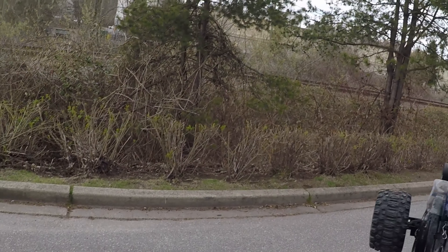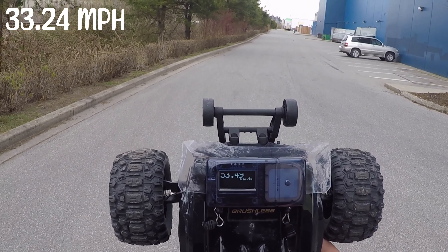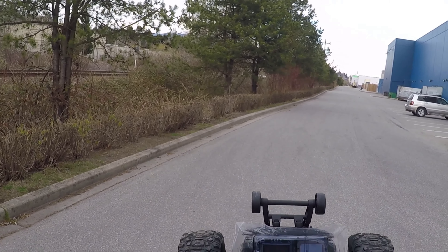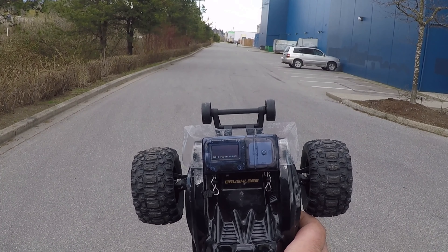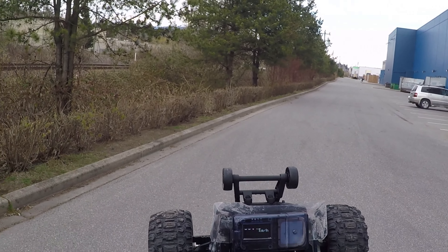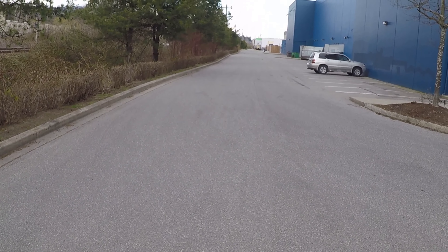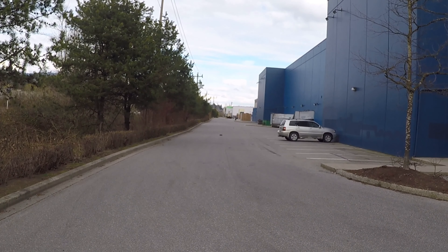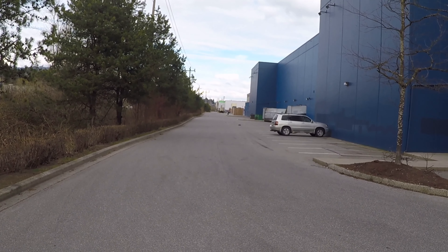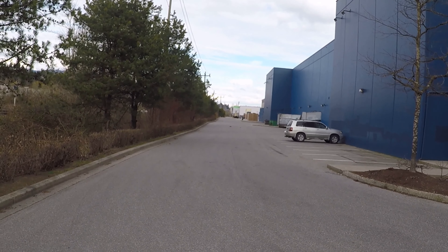First pass result: 53.49 kilometers per hour. The LCD screen looks like it's moving all over the place on camera, but it's not doing that in person — that's just a filming artifact. Switching up to 100% throttle now to see if it reads a max speed past that 53.49 km/h. Worth noting this unit only reads in kilometers per hour, and we're running on 3S.